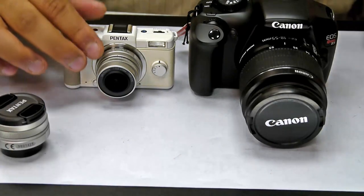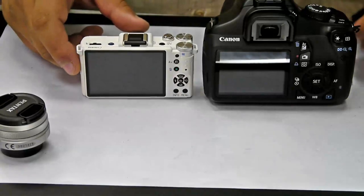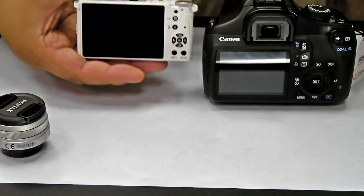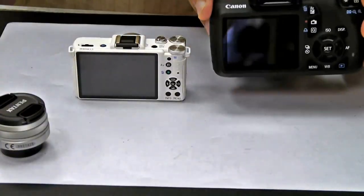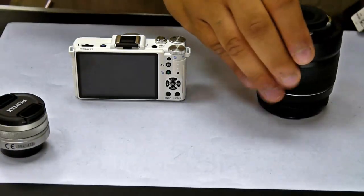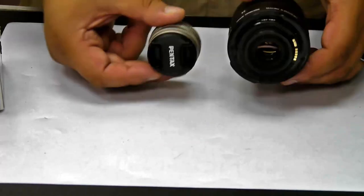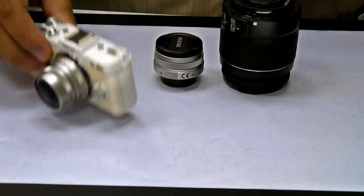Right now I have on it the fisheye lens. You can see the back — nice and small. Compared to my hand — obviously I do have a big hand — but really nice small camera, as opposed to something very large like this. Much, much smaller lenses obviously for a much, much smaller camera.